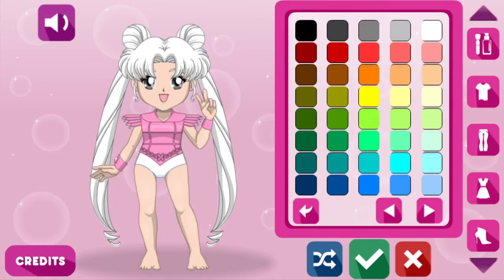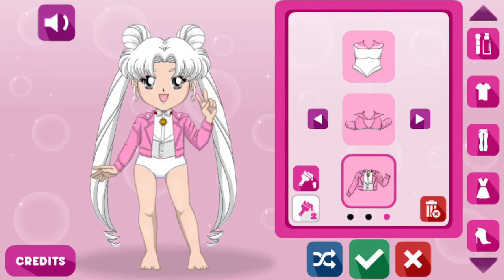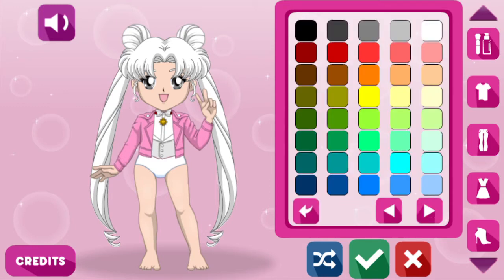Oh, can you change colours? You can — that's interesting. Okay, let's actually find something I like first. Oh my god. What colour? It just changes the shirt. White is for us, I think. White suits it better.